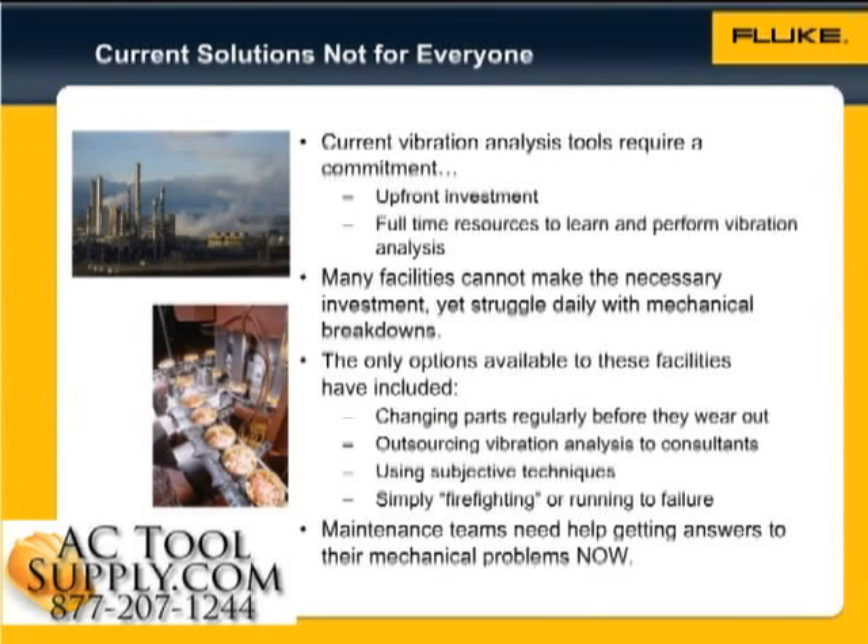Until now, the only options available to these facilities were changing parts regularly before they wear out, outsourcing vibration analysis to consultants, using subjective techniques like listening with a screwdriver,